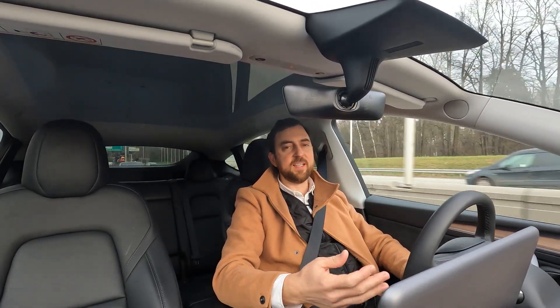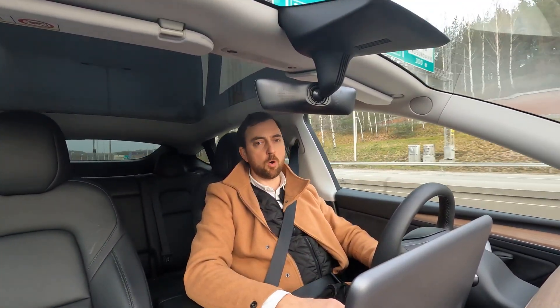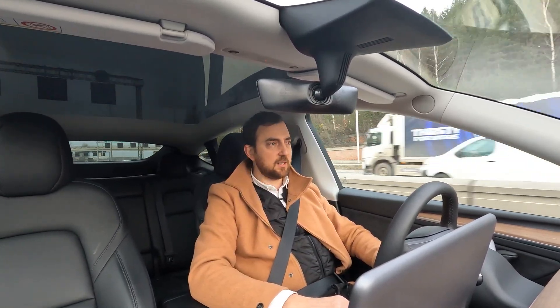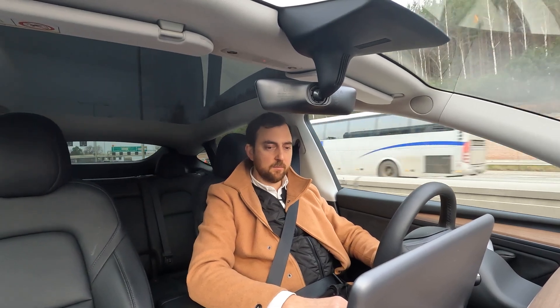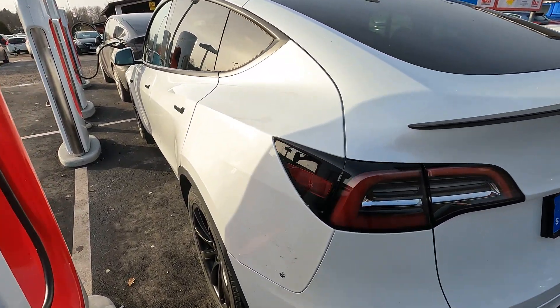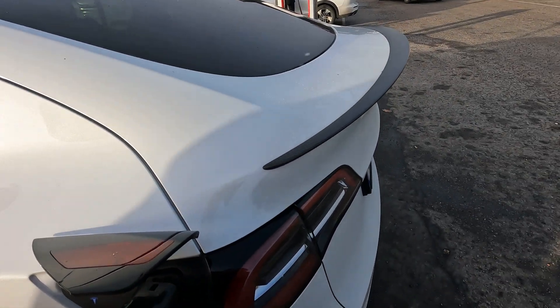So now I'm actually preconditioning and the battery pack will be warm at arrival. The car states I will arrive with nine percent state of charge. Let's see about that. Let's connect it to the V3 Supercharger and see how well this goes.